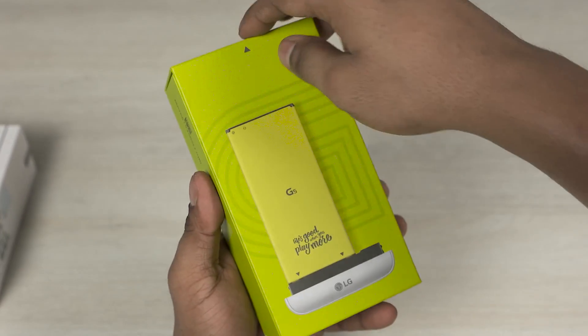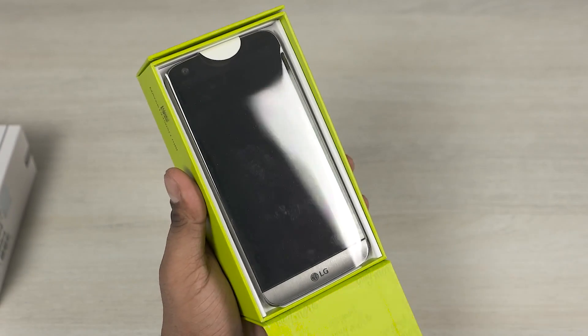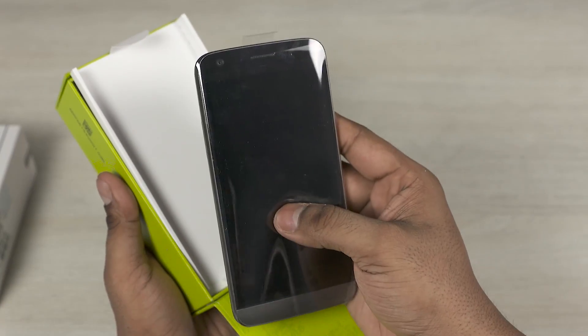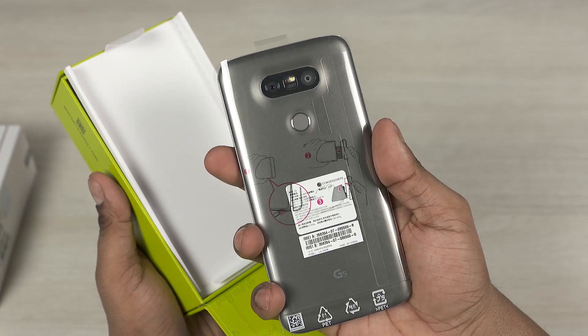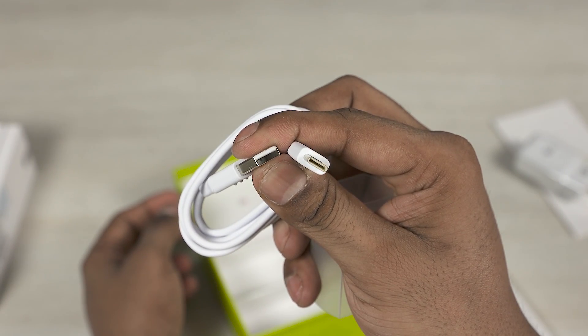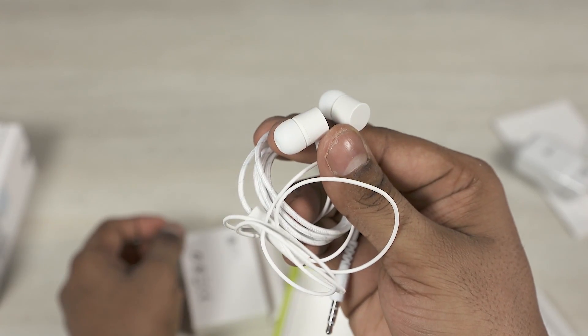Nice packaging from LG showing off the modular aspect of the G5. Opening up the box we have the G5 itself. We then have a quick start guide, a travel adapter, a USB Type-C cable, a SIM ejector pin, and a pair of earphones.